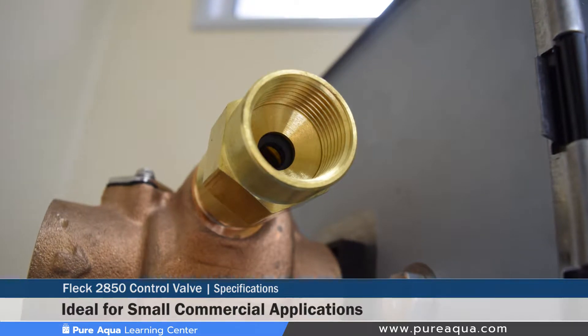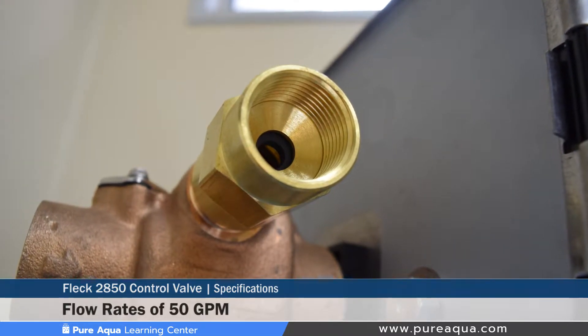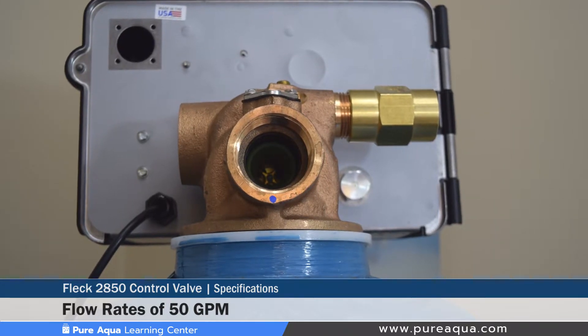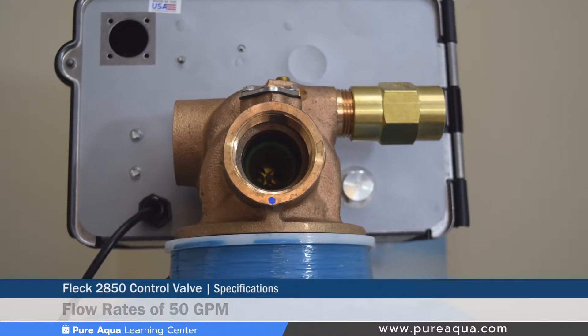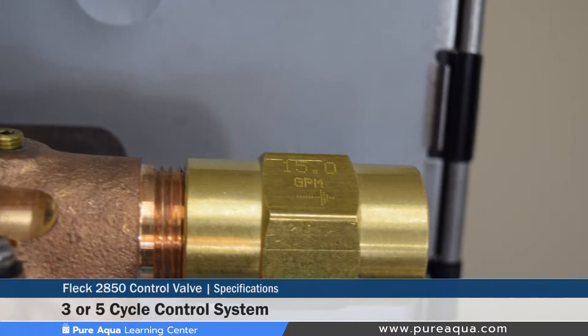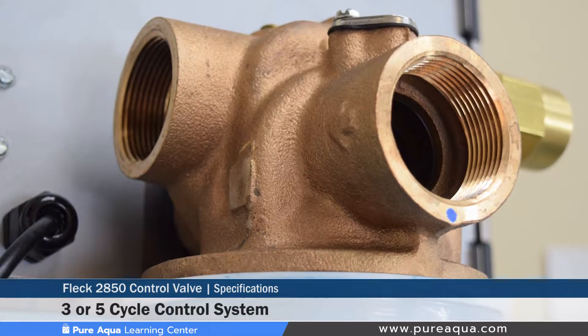The valve can handle flow rates of close to 50 gallons a minute in both service and backwash, which is typically in the range of 24-inch tank filters. It comes with a fully adjustable three or five cycle control system, which is designed for single and multiple tank systems.